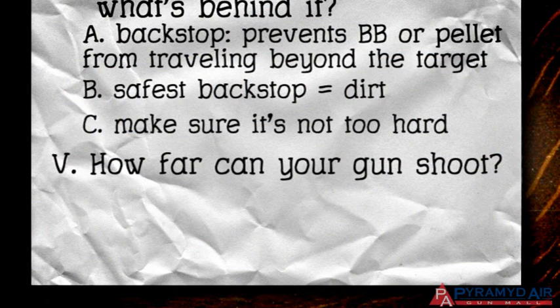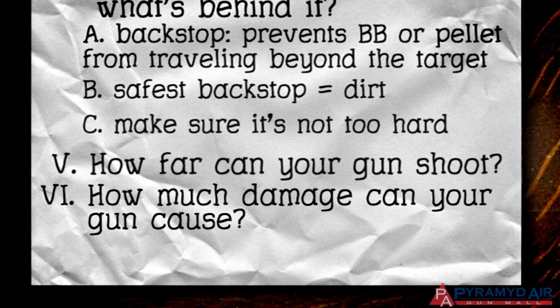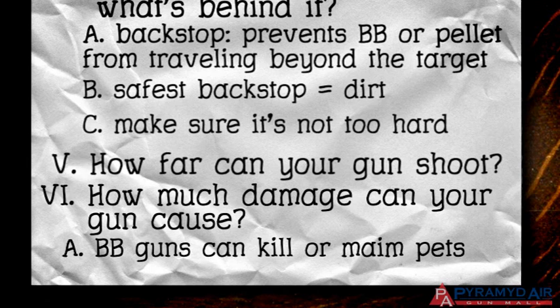The last safety rule for this episode is: know how much damage your airgun can cause. Some shooters think they can discourage pets from certain behavior by shooting them with a BB gun, but with the power of today's BB guns, you can easily kill or maim a small animal with just one shot. In short, always know what your gun is capable of doing.